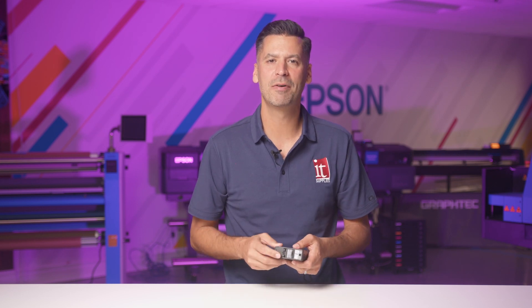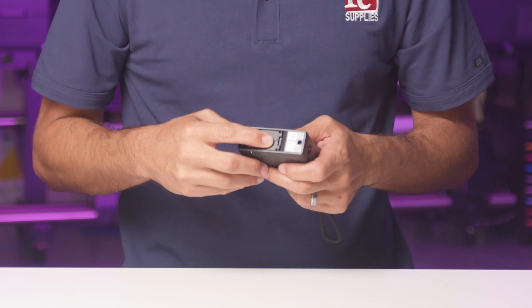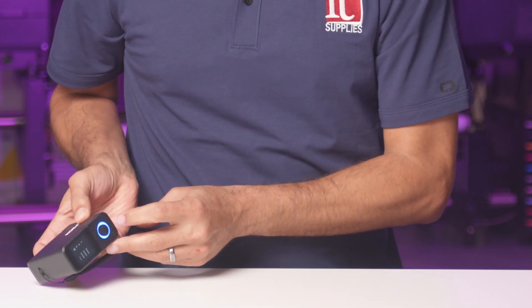When you turn it on, the first thing the SD10 does is prompt you to calibrate to its internal calibration plaque mounted on the bottom of the spectrophotometer. Simply slide this plaque over the measurement head to start calibrating. Now press the circle button. Once calibrated, you're ready to measure.